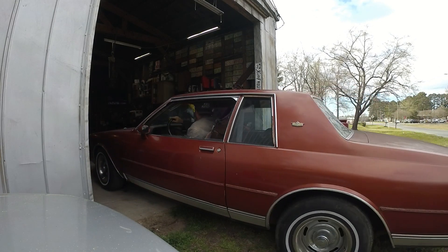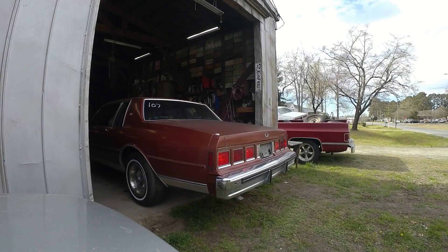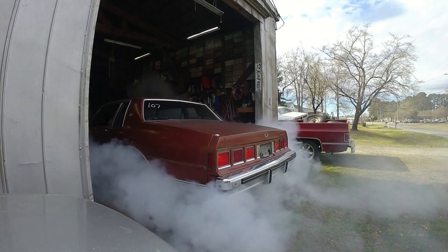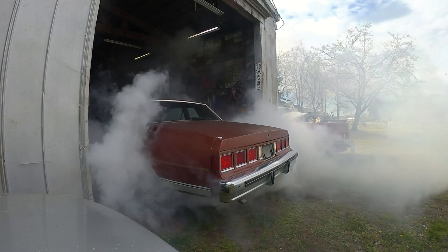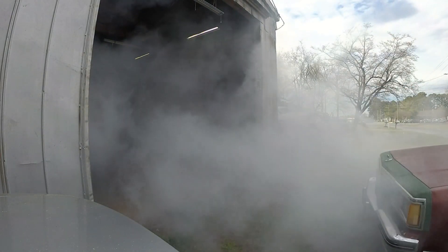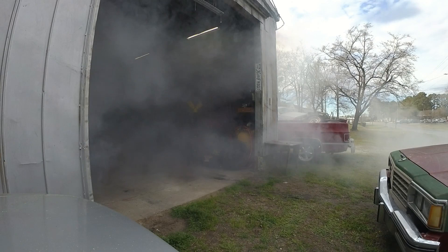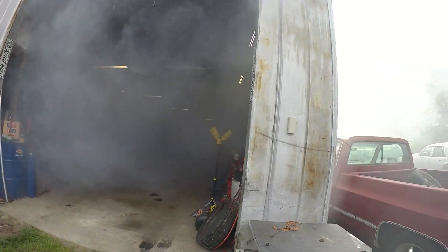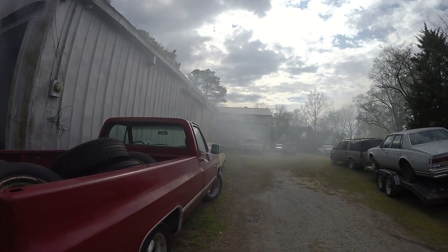I've got to see if this thing will do a burnout. Oh yeah! It looks like the garage is on fire. Looks like I smoked out the whole property.